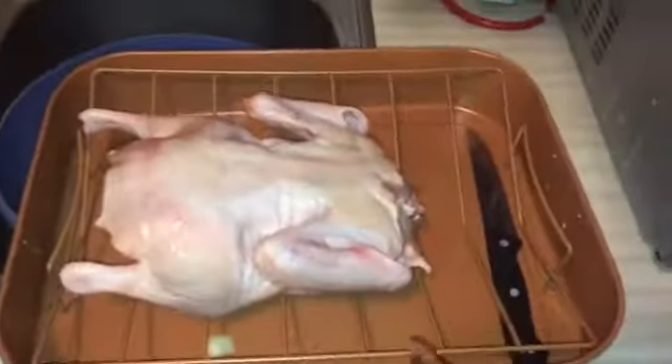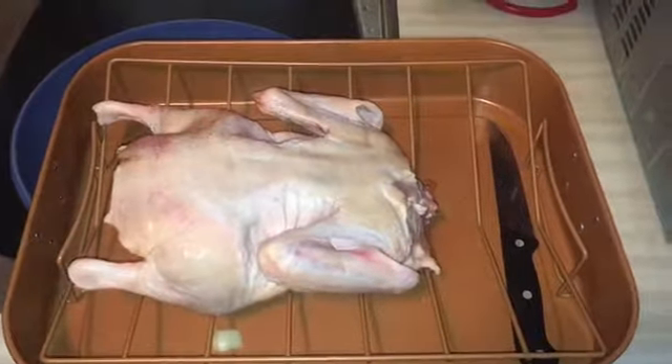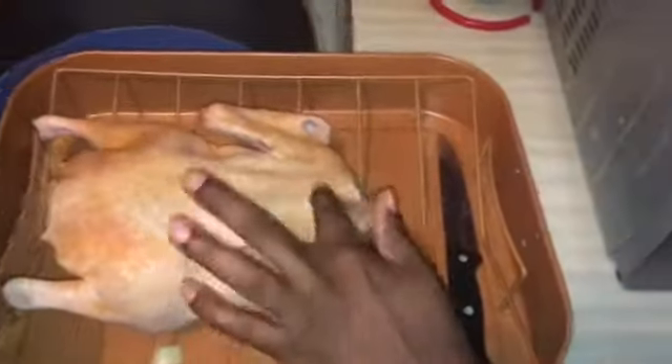Now season the outside with the seasoning salt. This is a six-pound duck, so you're going to do 30 minutes for each pound — so this should cook in my oven for about three hours. Put a little more on the top, then get the wings and turn it on the side and do that side and the other side too.